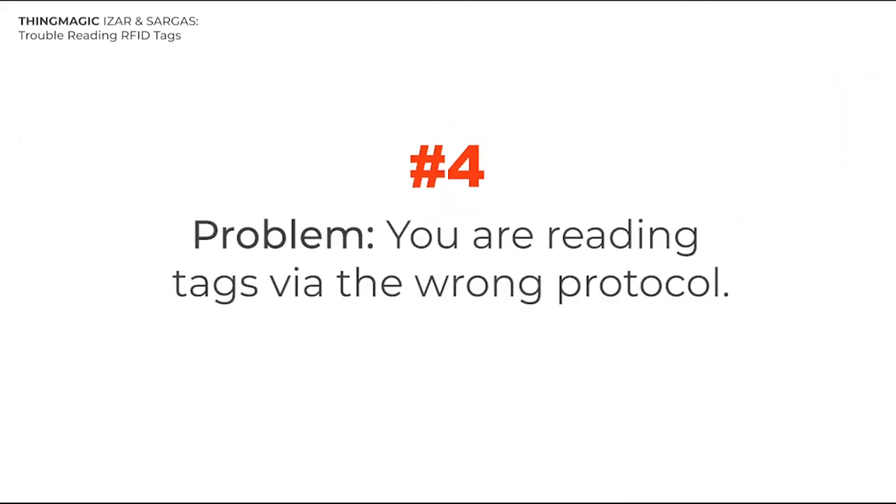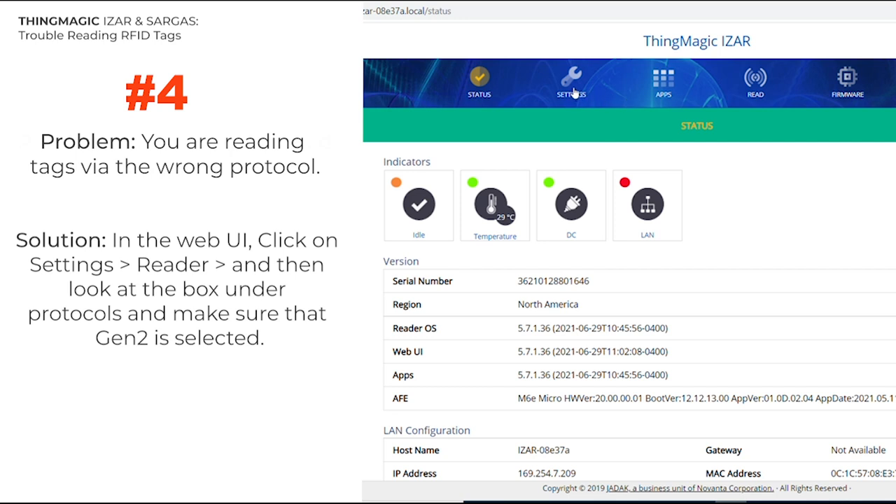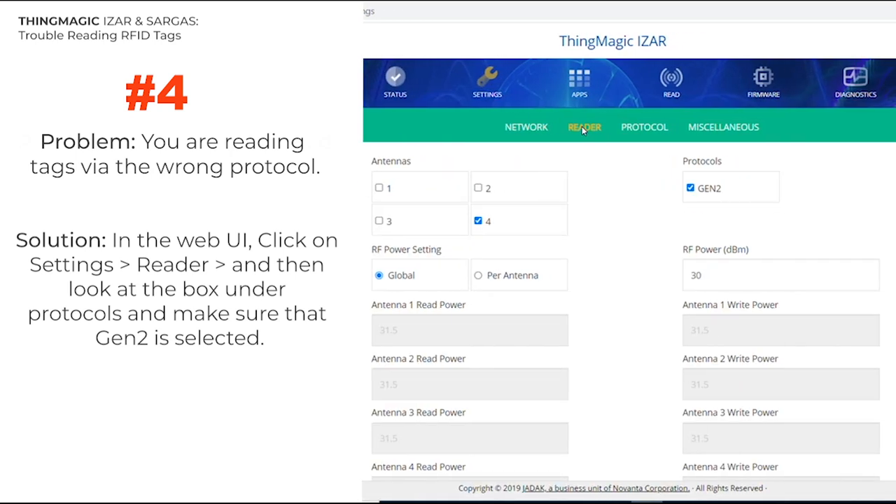Number 4. In the web UI or ThingMagic's URA, ensure that you are reading RFID tags via the Gen2 protocol, rather than the ATA protocol. Here's how to make sure: in the web UI, click on Settings, then Reader, and then look at the box under Protocols and make sure that Gen2 is selected.